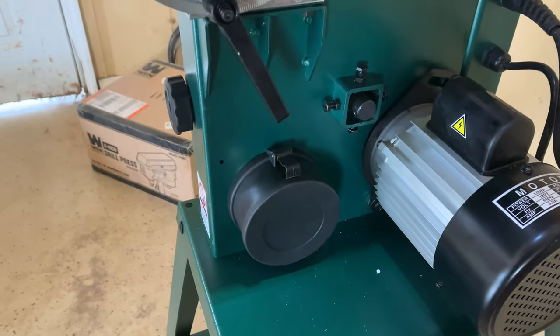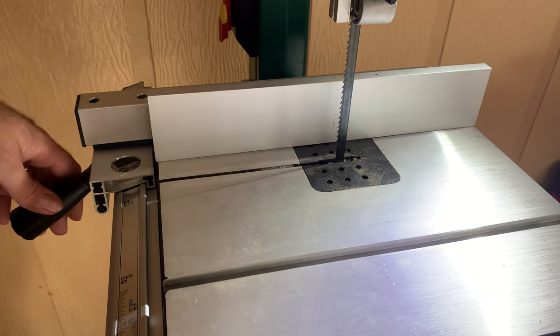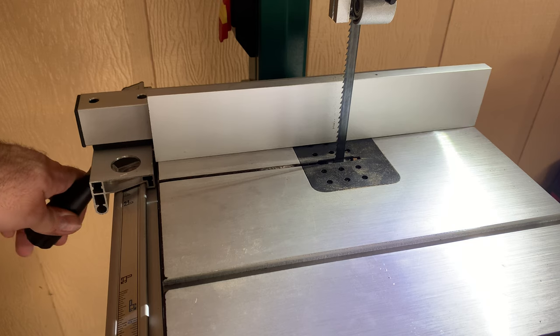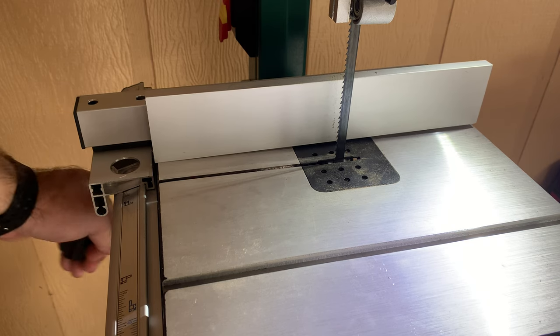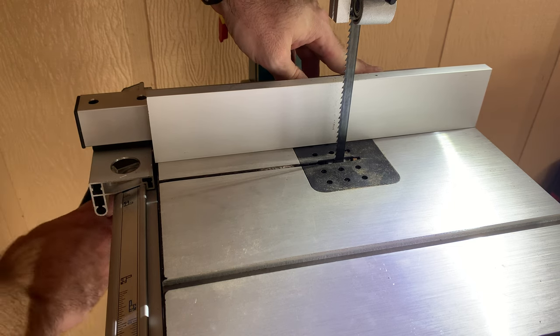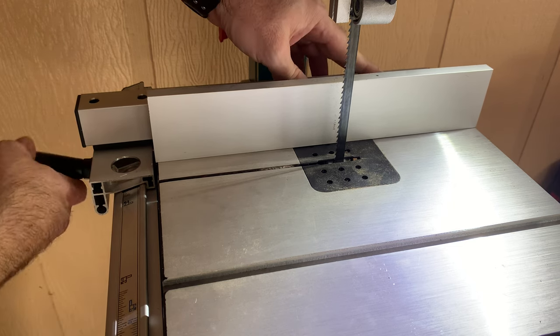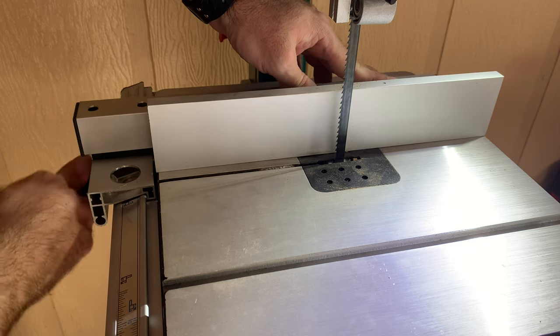The one big thing that I did not like about this saw was the fence. As you can see here, there's a lot of movement when trying to clamp the fence down, which makes it hard to keep it square to the blade and in the position that you need. It really needs something to secure it on the opposite side when clamping so it doesn't try to come up when you go to clamp it down in place.